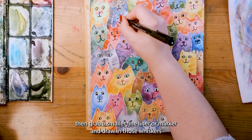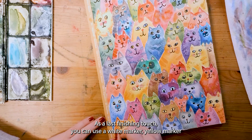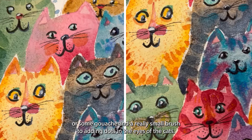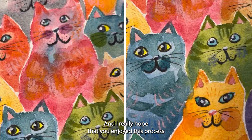When you're ready with this part, grab a smaller fineliner or marker and draw in those whiskers. At this point, they truly are becoming beautiful cats. As a last finishing touch, you can use a white marker, gel marker or some gouache and a really small brush to add in dots in the eyes of the cats. And then the cats are finished.